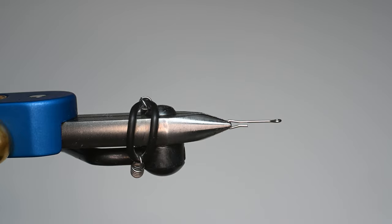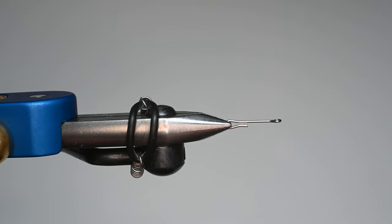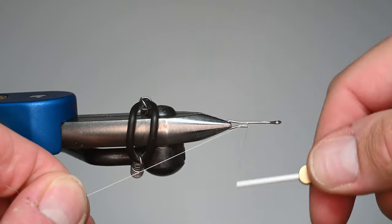We're going to be using two shanks in the rear. This is a 20 millimeter, and we're going to step up to a 25 millimeter. I'm using a Norvice automatic bobbin, and I've got that Semperfly wax thread loaded on there. I'm just going to go ahead and start right here a little bit behind the eye on this shank and work my way towards the rear.